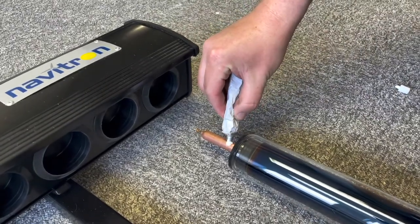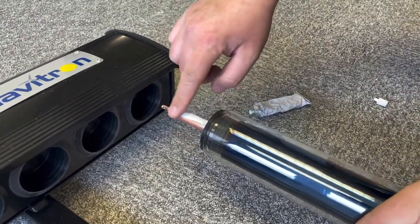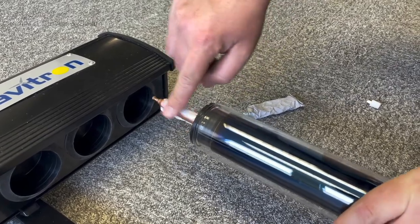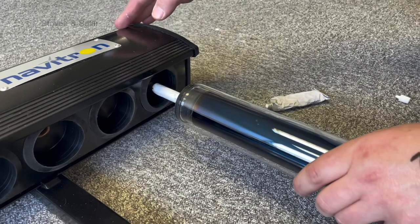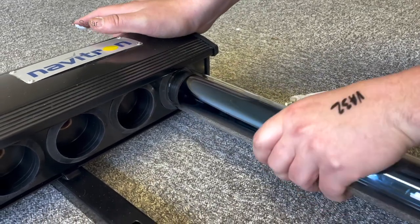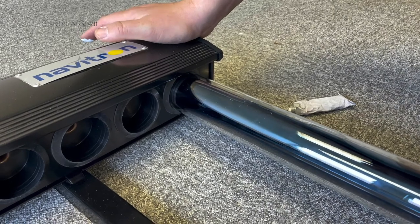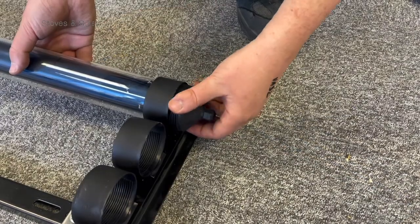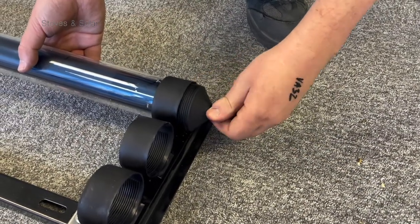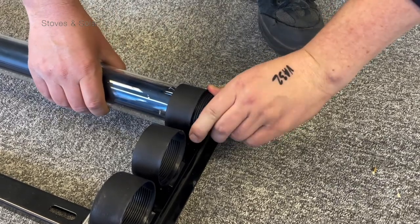Carefully slide the tube through the ring. Apply a small quantity of thermal transfer paste to the heat pipe bulb of each tube. Slide and twist into the manifold. Check your first tube is straight and square. Be careful not to over tighten. The seal on the manifold should hold the tube in place.